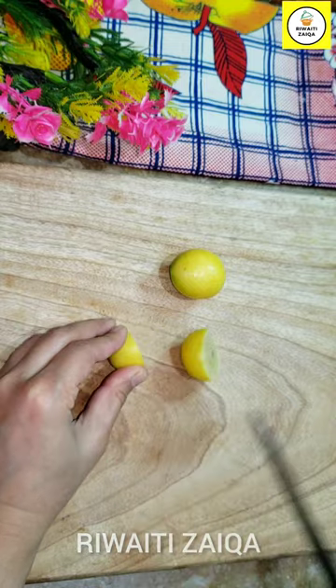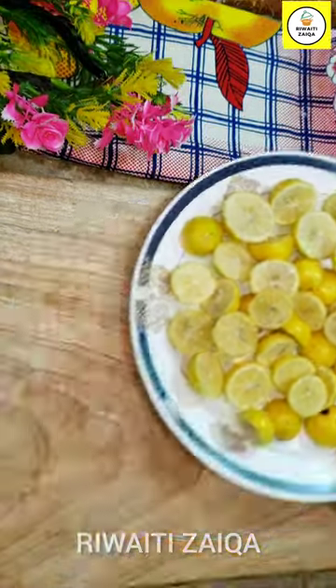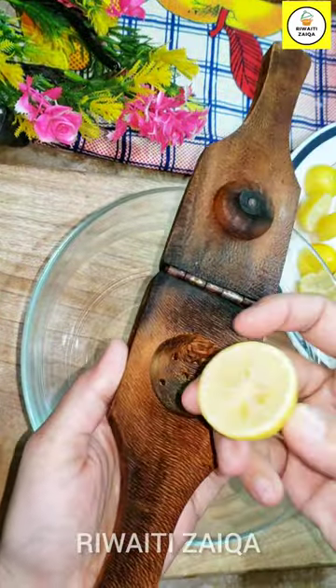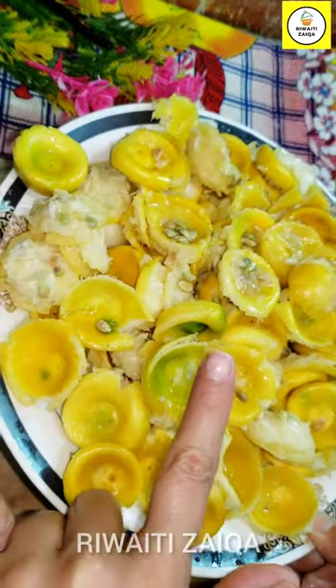I have taken the lemon here and cut it from the center and I will remove the water. I will remove the juice from this one by one. Follow the tips and don't add the juice.